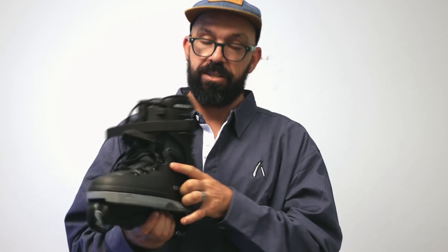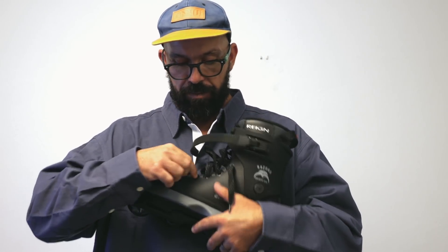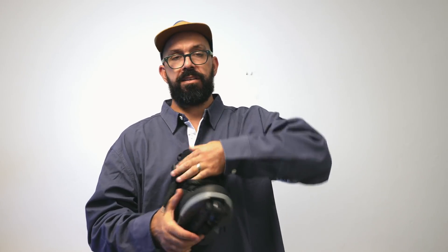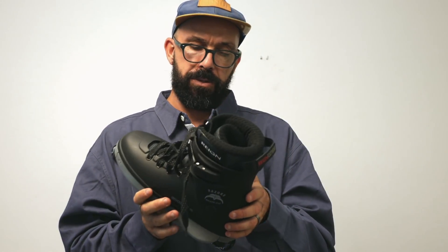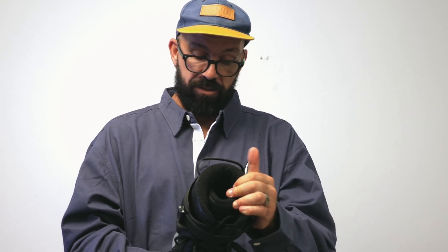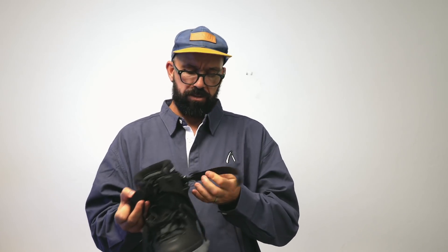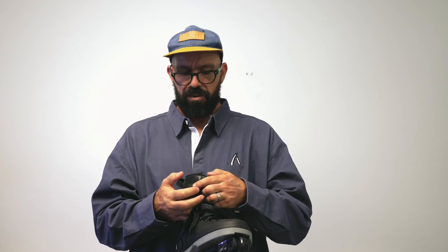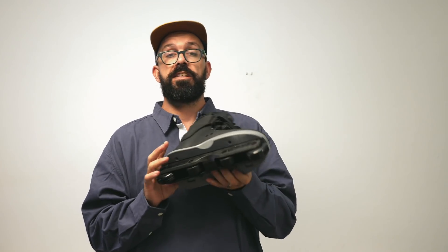When you look from the top, this boot kind of reminds me of the Cult — it seems like it's a really slim boot. Even the cuff reminds me of the Cult. Maybe I'm wrong, maybe I'm not. I haven't tried it so I can't really say much about it. Super regular buckle, just a normal one that comes on any other Razor skate.